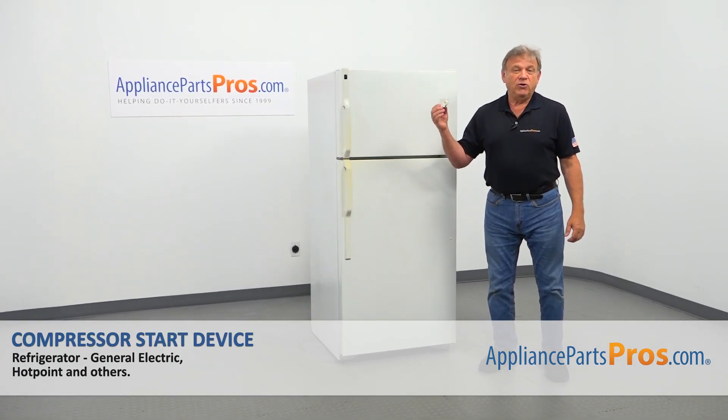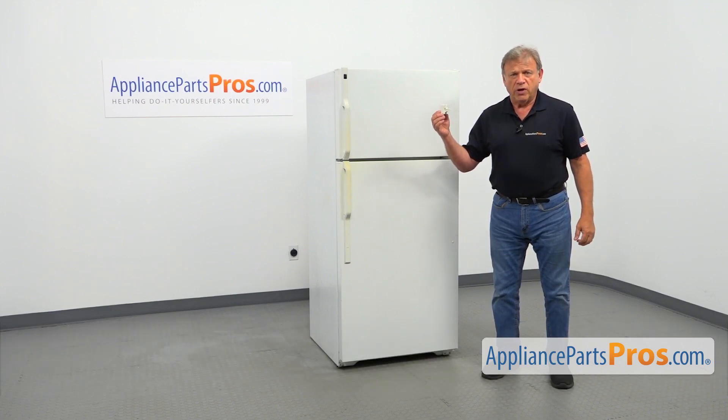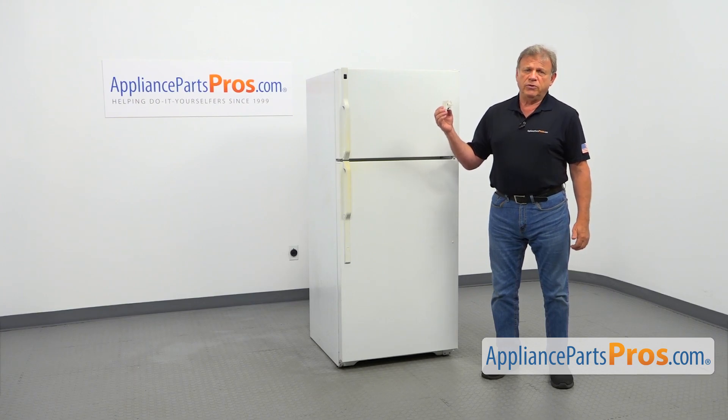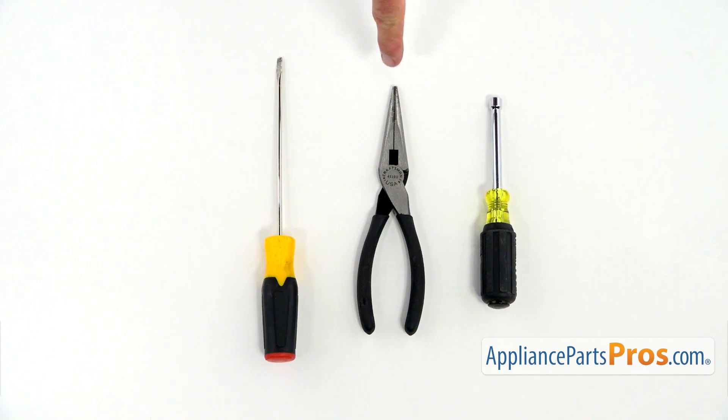In this video, we'll show you how to replace the compressor start device in a Hotpoint refrigerator. It's going to be a very easy repair and should only take a few minutes. For this job, we're going to need a quarter-inch nut driver, a pair of needle nose pliers, and a flat blade screwdriver.